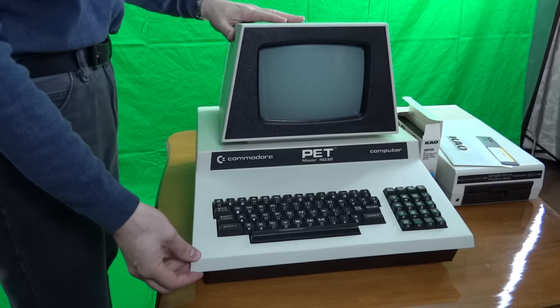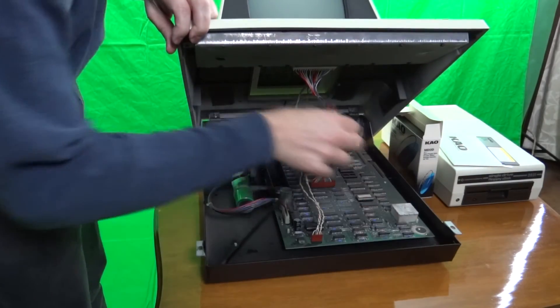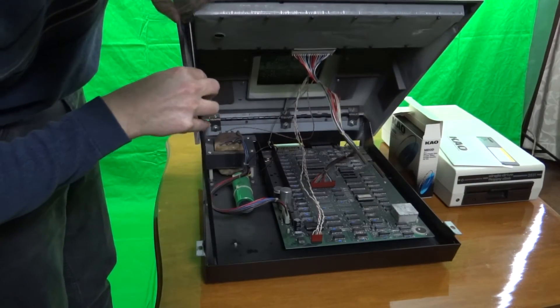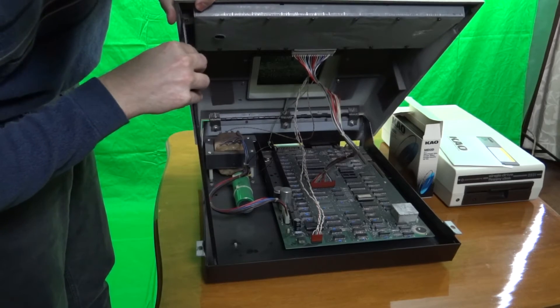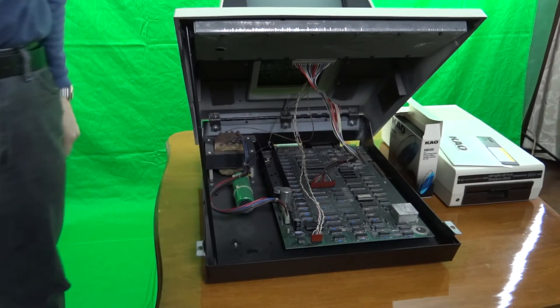One of the unique features of the Commodore PET series was its case, which could be opened like the hood of a car. There was even a kickstand to hold the case top up so you could examine the motherboard, do maintenance, or dust out your case.